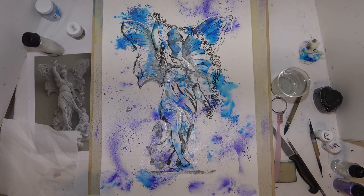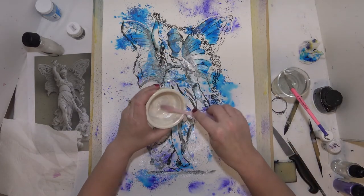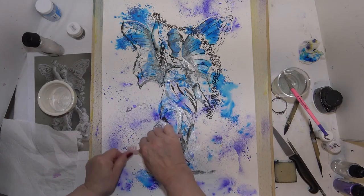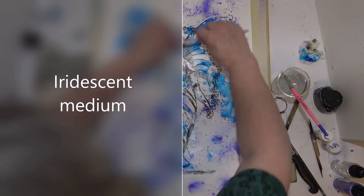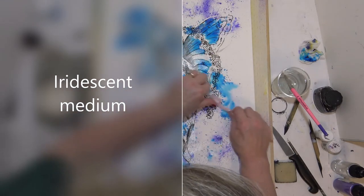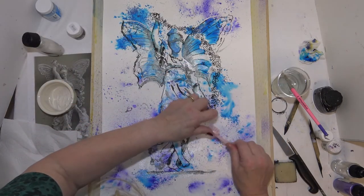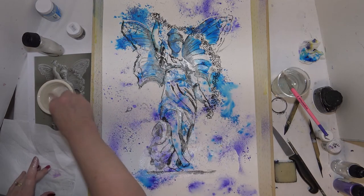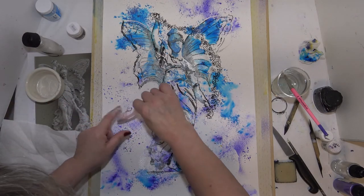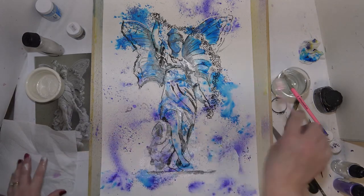Now what I'm going to do is a little bit of splattering with a toothbrush. Dip your toothbrush into that — lots of it — and I'm going to stand up so I can get a good aim and then just put these random marks on top. That does take a little while to dry. This is also good if you need to darken something in the background because it lightens it quite a lot if you've gone too dark.